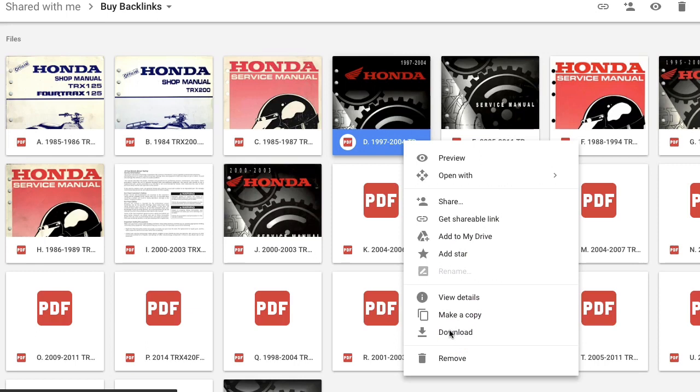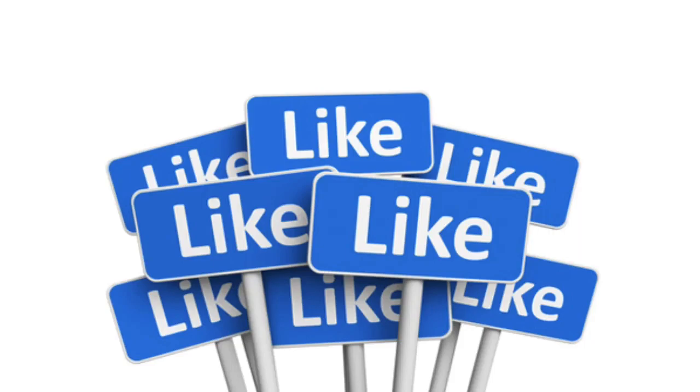Anyway, if you found this video helpful be sure to click on the like button. We'll see you next time. Bye.